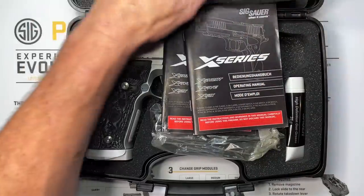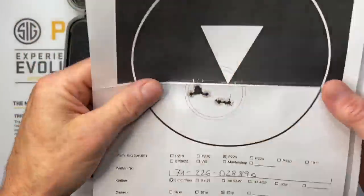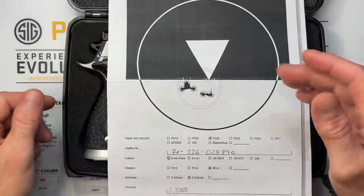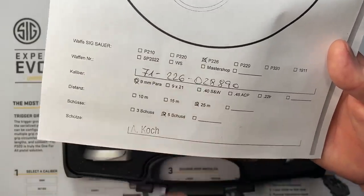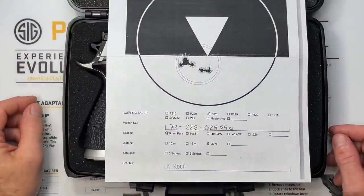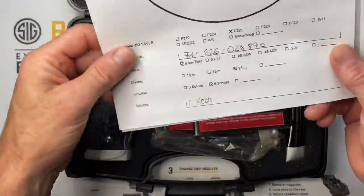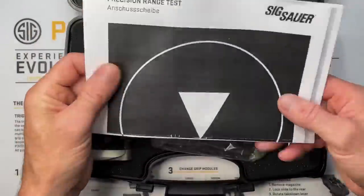We also have a test target — this was a stipulation from Armory Craft to the Master Shop for these 10 pistols. Alex test-fired all of them and this is actually a photocopy of the original target; I sent the original overseas to have something special done with it. The target shows our serial number, 25 meters, five shots. She has worked for the Master Shop for a long time and done a huge amount for the SIG community — it's a shame they had to close the doors. Reportedly, she's shot over a million rounds for SIG Sauer.